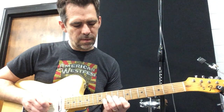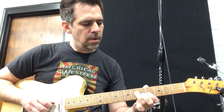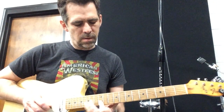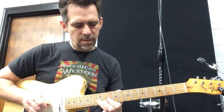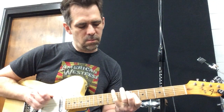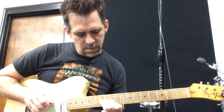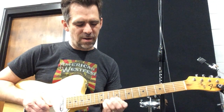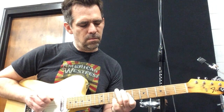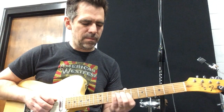And then we're going to descend down, and then we're going to go back up in this position. I really love that one — how he comes down here and bends a whole third there.